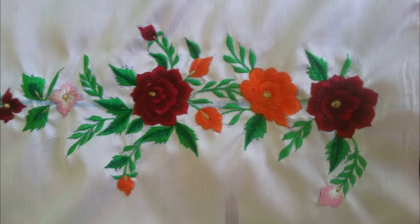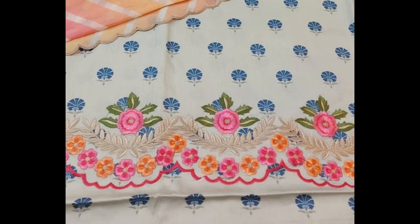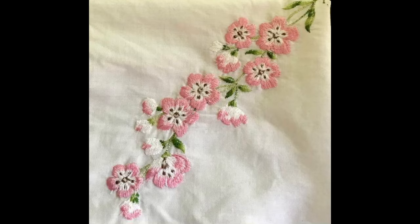You can also embroider these patterns onto your shalwars. And denim fabrics could also be made more beautiful and creative by making these very beautiful patterns of borderline embroidery.